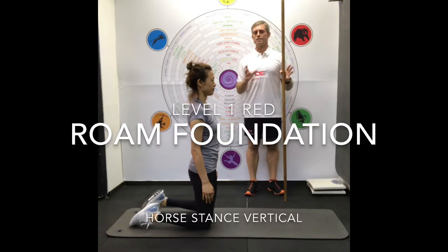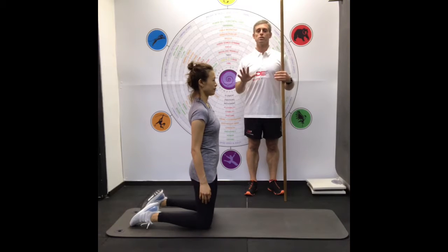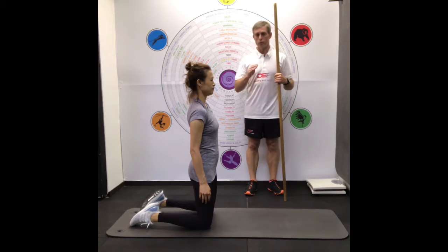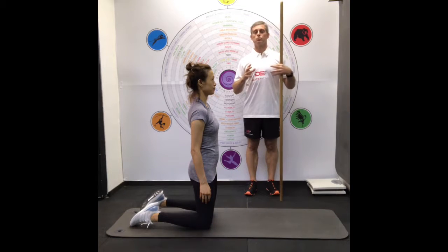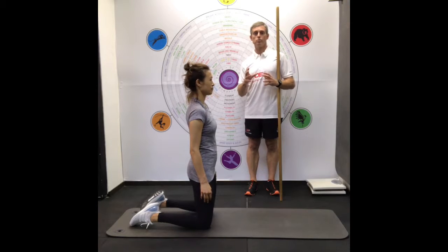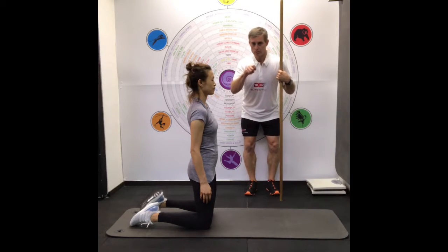The horse stance series starts with the TVA tummy tuck and then we progress it on several levels by changing the leg or changing what we do with the arms and the legs. The first horse stance we teach is the horse stance vertical, where we're just going to lift one hand and the opposite leg about less than one centimeter off the ground. This is a very good exercise to protect people's spine — I call it an insurance exercise for people doing any type of exercise. It's the first exercise people should learn if they have back pain when bending over and brushing their teeth.